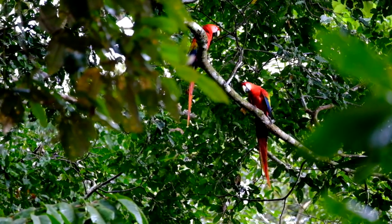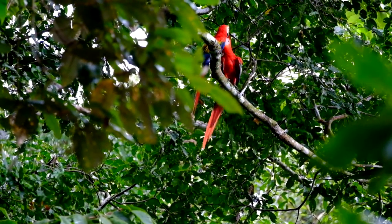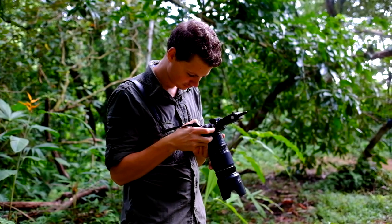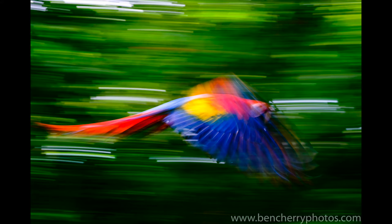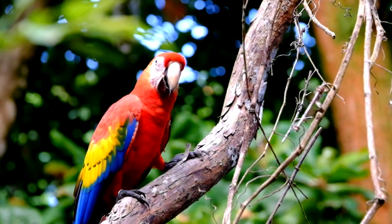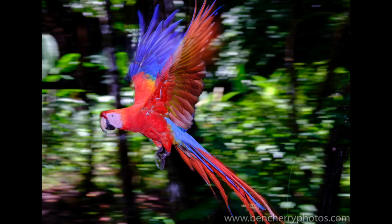In the rainforest undergrowth it's generally very dark, so even with settings of 1600 ISO and f2.8 I'm still getting marginal shutter speeds for freezing action photography. One way to counter this is by bumping up the ISO to try and get faster shutter speeds, which has limited success but also has some downsides. Another way is by using flash to freeze the action you're trying to capture. We started this project by using one on-camera flash to help freeze the motion.